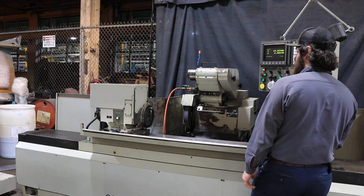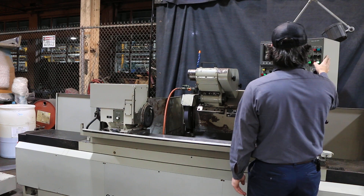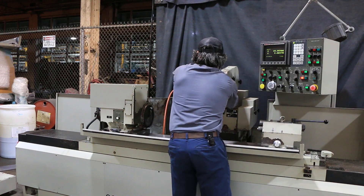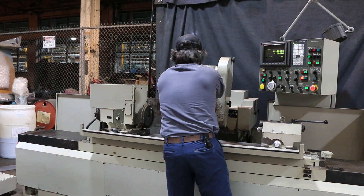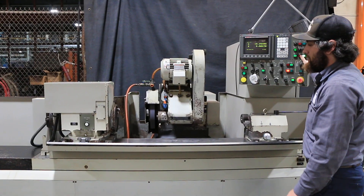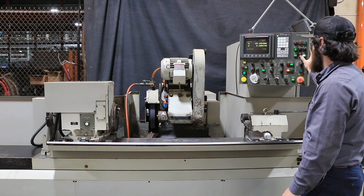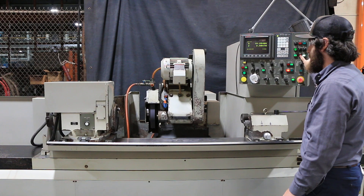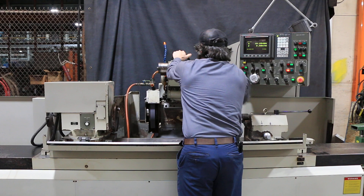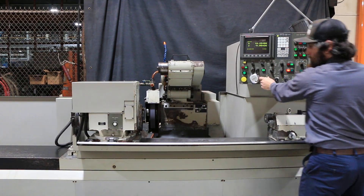That's your grinding wheel. You also have an internal attachment — stop that, pull that down, and you start that. It runs nice and quiet. Swing that up out of the way so you can jog the table, set your table back and forth.